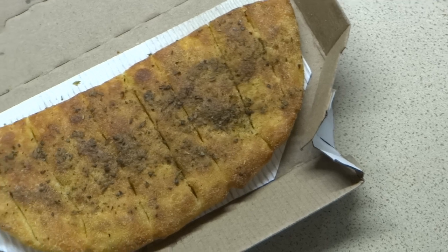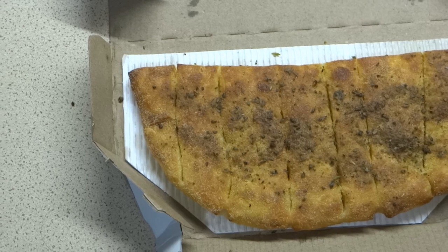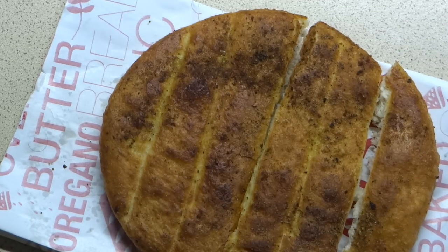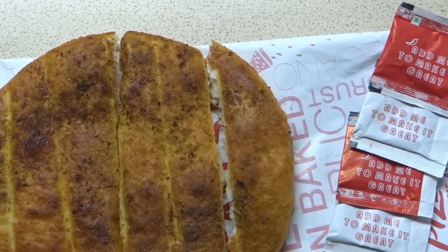As you can see, this is the Domino's Garlic Breadsticks. It feels like it has a bit more seasoning compared to Pizza Hut's, which you can see now. The Domino's Garlic Breadsticks is definitely more seasoning, and the taste is proper. The saltiness is properly balanced because it is done with the cheese.